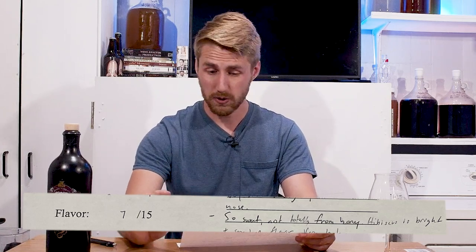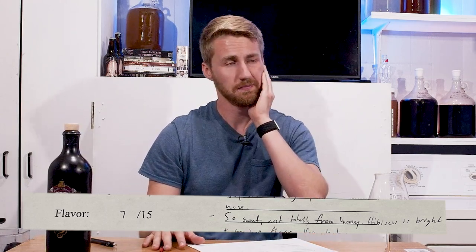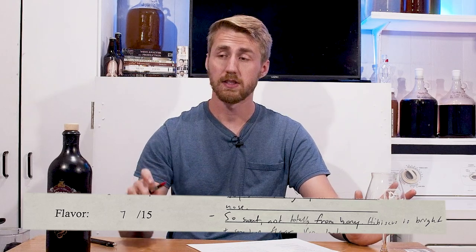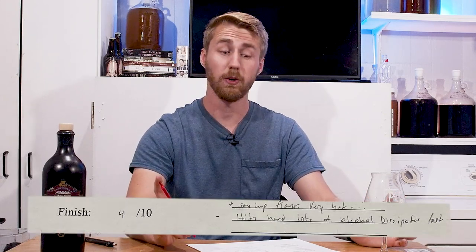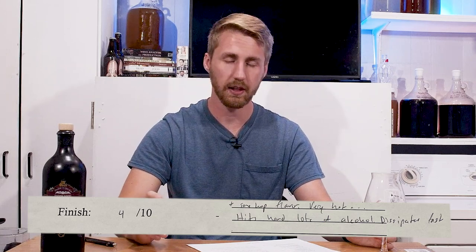Flavor: seven out of 15 — so sweet, not totally from honey, hibiscus is bright, some hot flavor. It has kind of a medicinal side to it that's just not great. It's not super enjoyable to drink. This is a 750 bottle and I don't know that I'll finish it. Finish: four out of 10 — hits hard, lots of alcohol, dissipates quick. The flavor dissipates pretty fast and doesn't really linger. It doesn't have a lot of development. When you drink a mead you really want a flavor that develops — where the honey pops out, then the berry or hibiscus each get their turn. This is just a flood of things in your face and then it's gone.